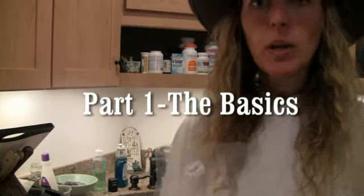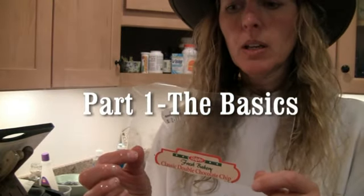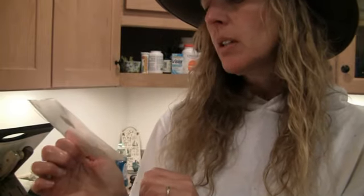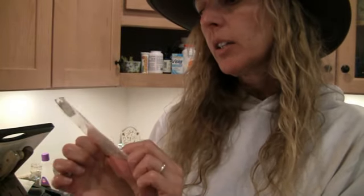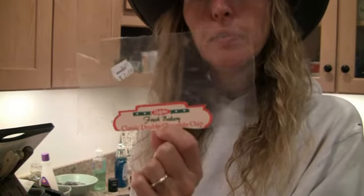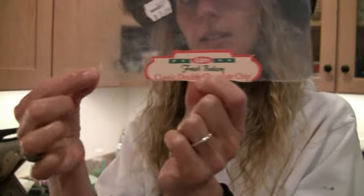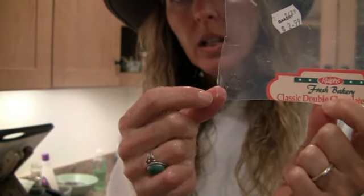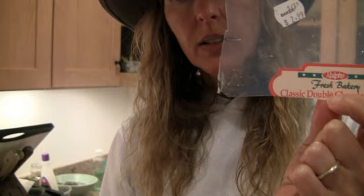We're going to get our plastic lid — this one is a classic double chocolate chip from the Ralph's Bakery lid — and it has the number six symbol in the corner inside the recycling triangle.